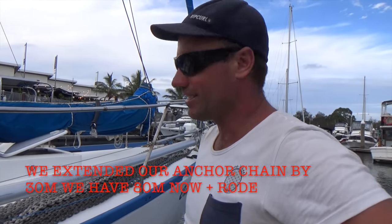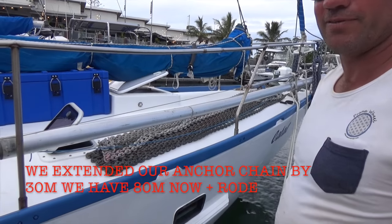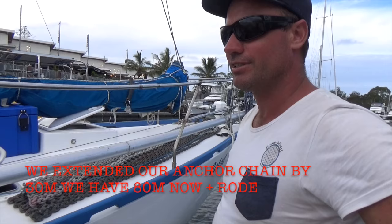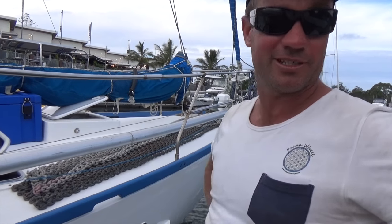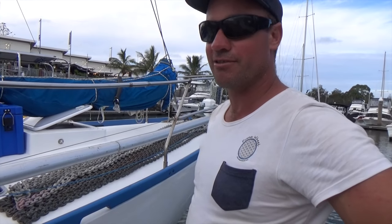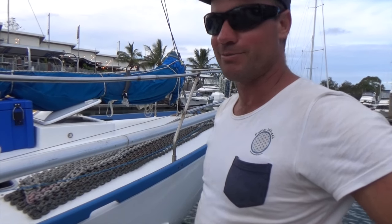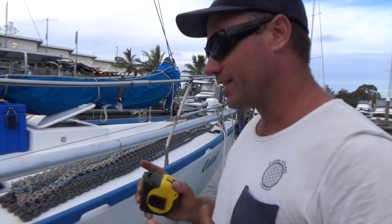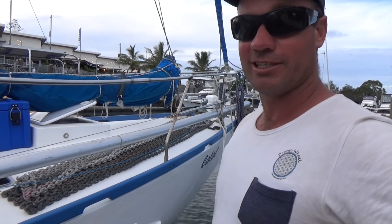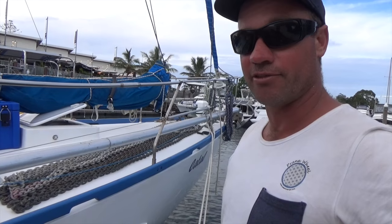We've just pulled out the chain to measure, and as I suspected we've got 50 metres of chain, which is not quite sufficient I don't think. I don't like the idea of this rode - I'm sort of hanging by a piece of string, and it's always one of my concerns. I also don't like the idea of joining two chains, but I'm going to trial it. So I'm going to add a link and add 50 metres of chain - all up I'll have 100 metres, and I think I'll sleep better.